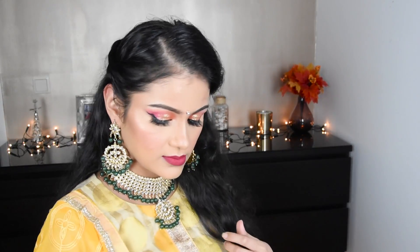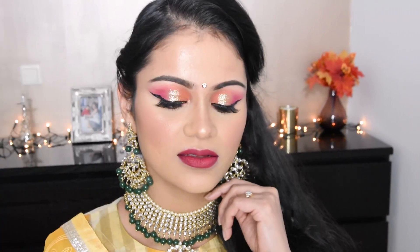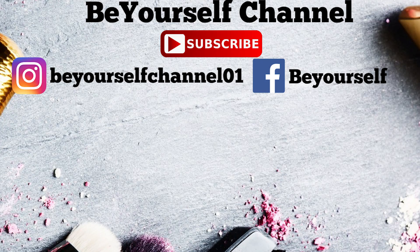The makeup is done! Please like and subscribe to this channel for more videos like this, and follow me on Instagram and Facebook — the links are in the description box. Thank you very much for watching, bye bye!